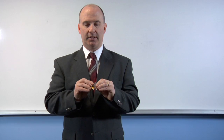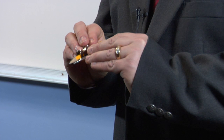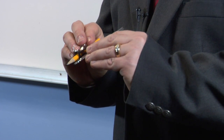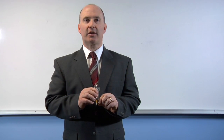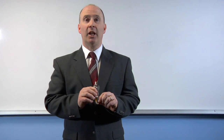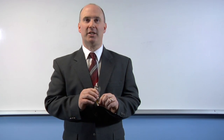Remember with geometric compasses that the pointer would be used for the inside of the circle — the center — and the pencil part will be used to actually draw the circle around. My name is John Coder, I'm a math consultant with Faith Christian Academy in Arvada, Colorado, and we just discussed how to fix the pencil in a geometric compass. Thanks for watching.